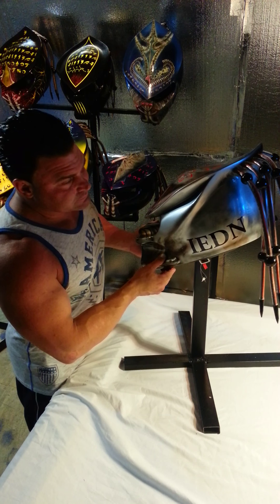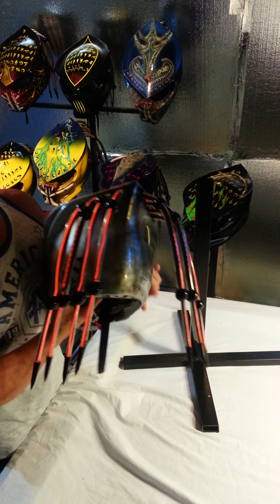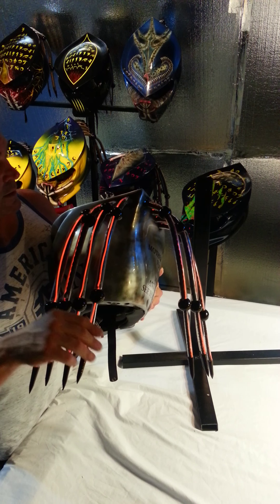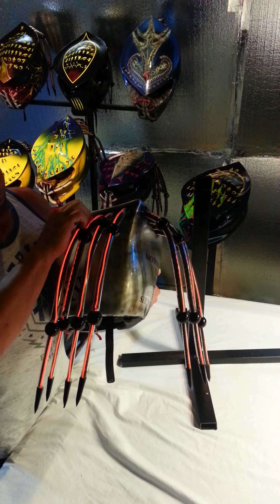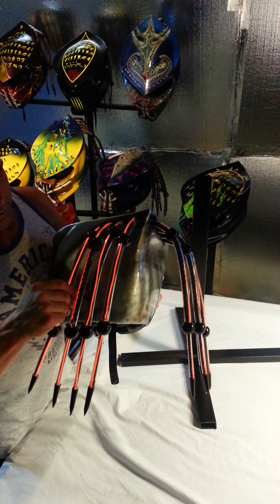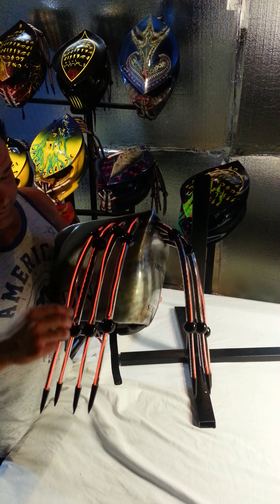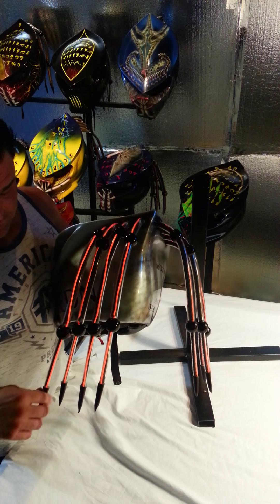I'll start from the dreadlocks. They are fiber optic dreads — we're the only ones that do fiber optic dreads. They're wired in through there. The way the dreads are made, they have a nylon polypropylene overcoat so that they can't fray. They'll never fray; you'll never bust these things unless you destroy the helmet.